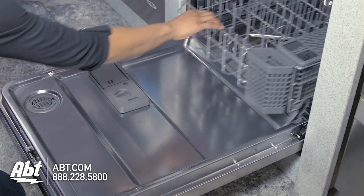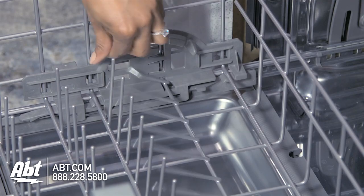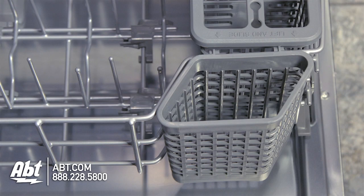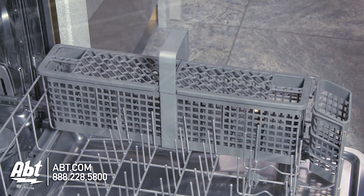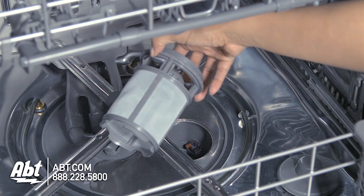The lower rack is also satin glide and nylon coated. It has one row of adjustable fold-down tines, one row of sliding tines, one culinary caddy, and one silverware basket with compartmentalized lids. This dishwasher also features a removable self-cleaning bottomless filter.